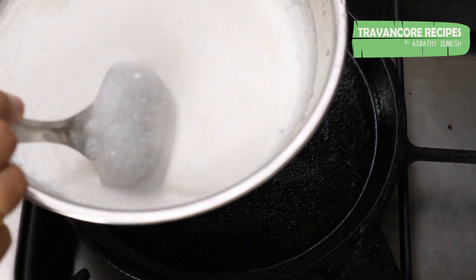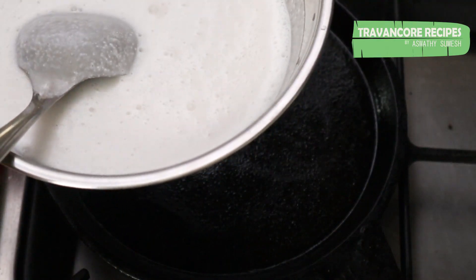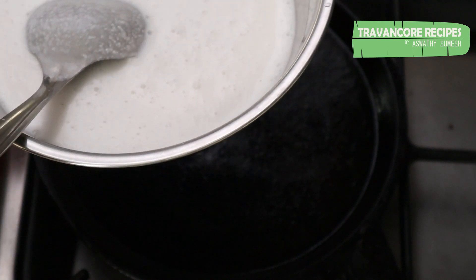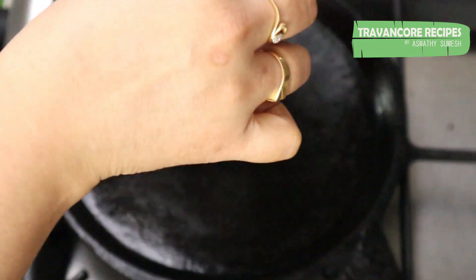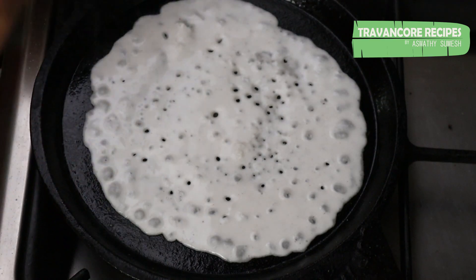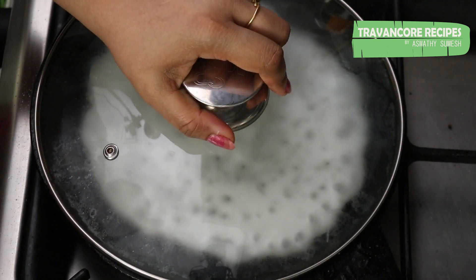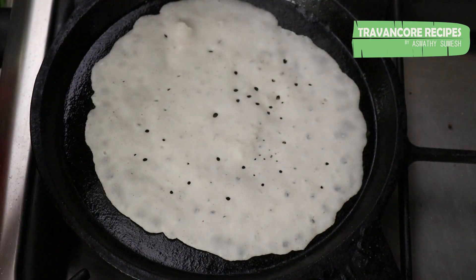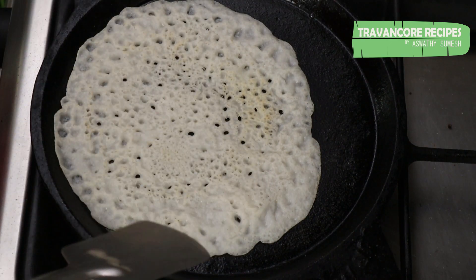Let's cook the dough. This dough is very nice. We are ready to cook the dough. We will cook the dough in medium heat.